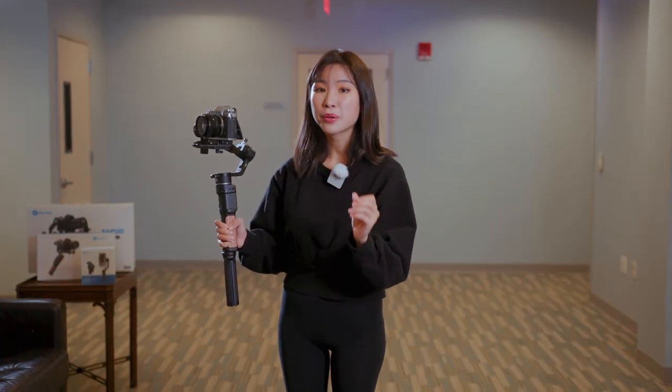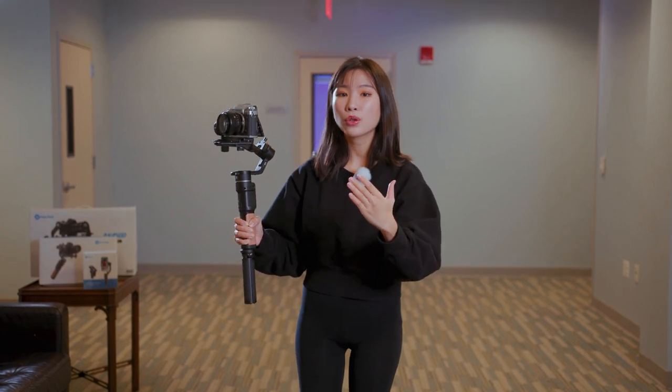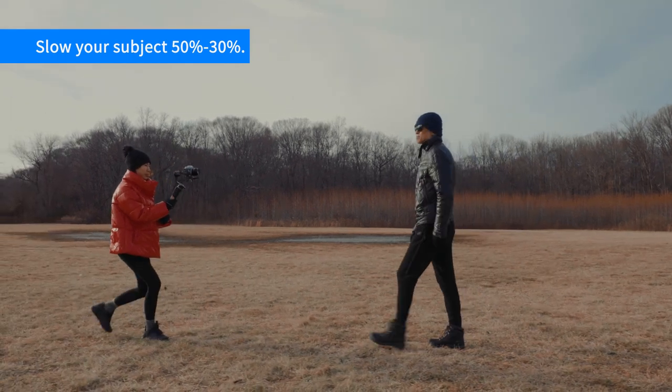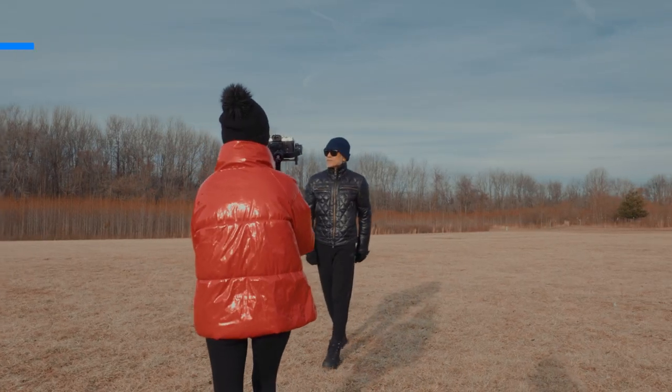First, you need to slow down your subject's speed. Believe me, it's not easy to film when you walk backwards. Usually you ask your subject to move 50% of their regular speed, or even slower. Then you will walk backwards, like this.